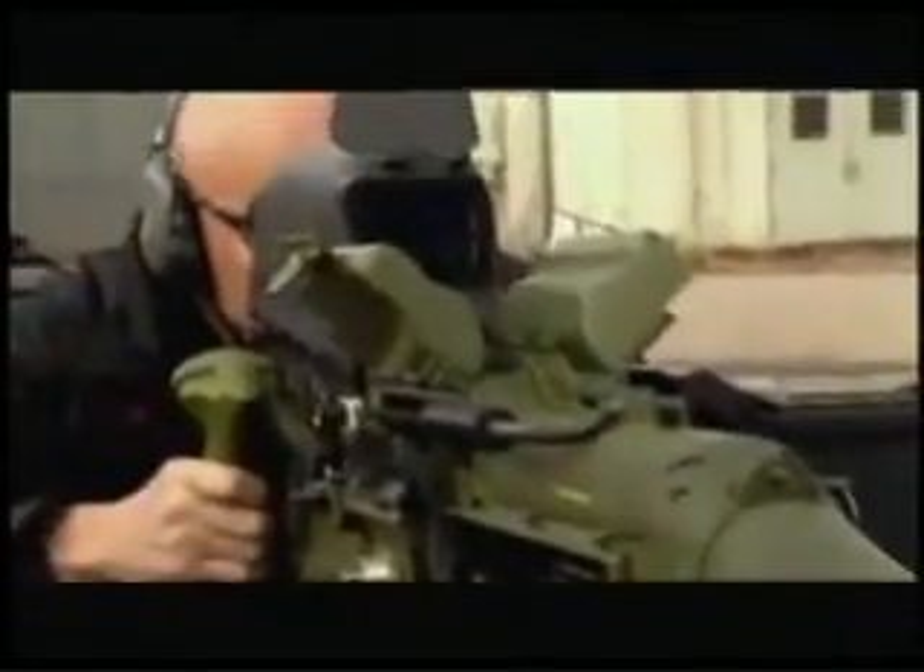Meet the XM307. It's still a two-man operation, but in almost every other way, it's a vast improvement on its predecessor.